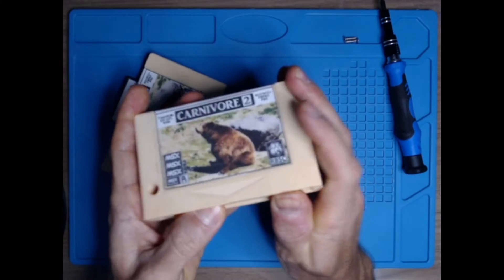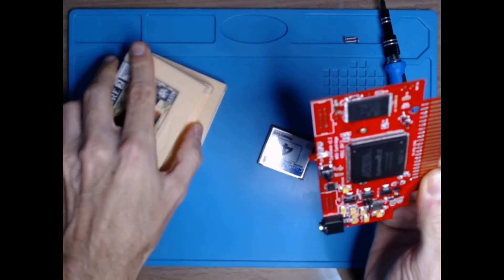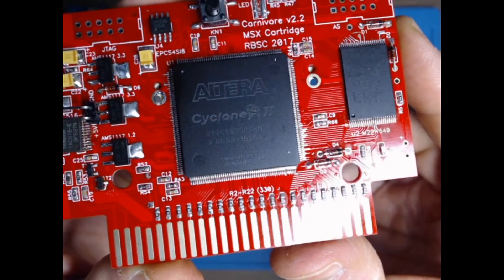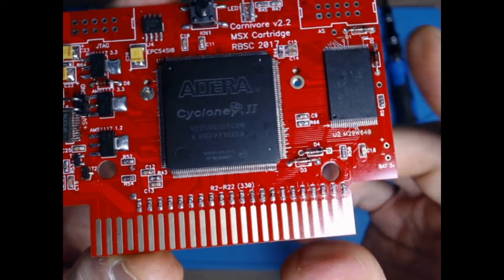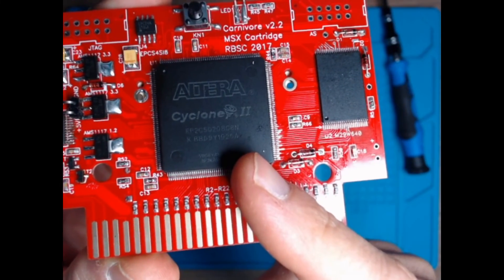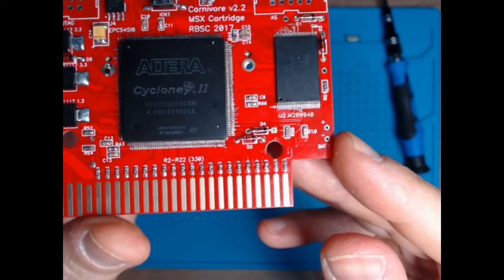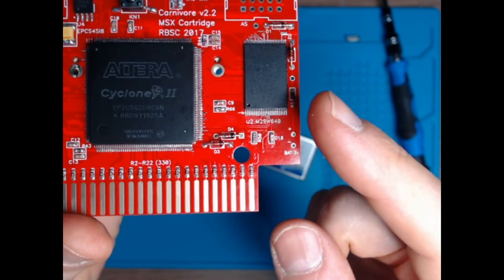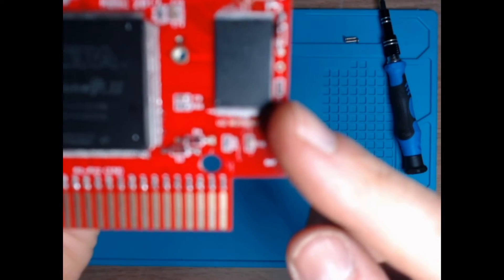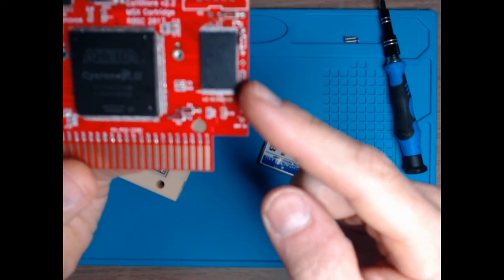So this is a 3D printed case for the cartridge. The cartridge is based on the Altera FPGA — specifically the Cyclone 2 Altera. It is already outdated, meaning it's no longer manufactured, but you can easily find it on AliExpress or eBay. It also has an 8 megabyte flash memory that you can use to load ROM files to the cartridge and quickly run those on your MSX.